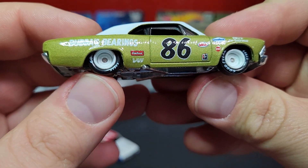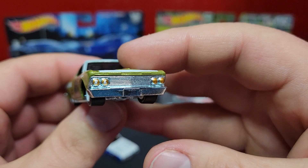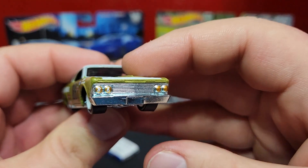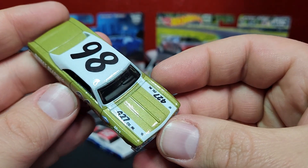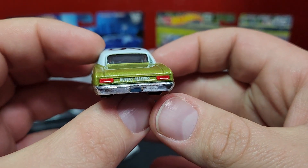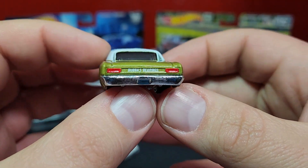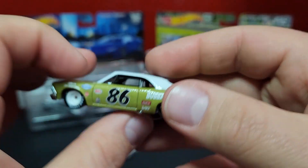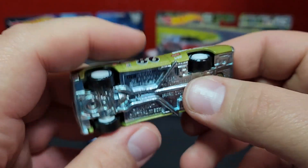Goodyear Eagles. I believe this casting has only ever been done as a premium — I don't think this has ever been in the main line. I do believe the Torino has made it to the main line at some point, but the Chevelle is premium. This guy also packs a 427 under the hood. Print on the back — Bubba's Bearings, a little bit of blue for the plate. The other side is more of the same, of course — it is a race car so it's going to be the same on each side.